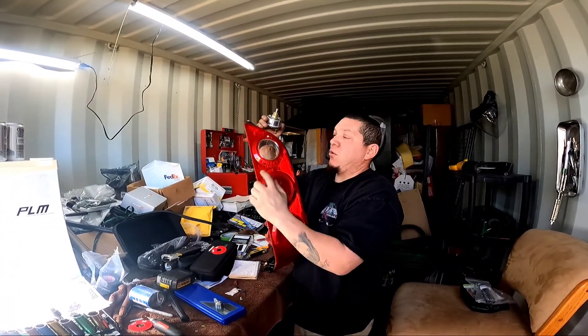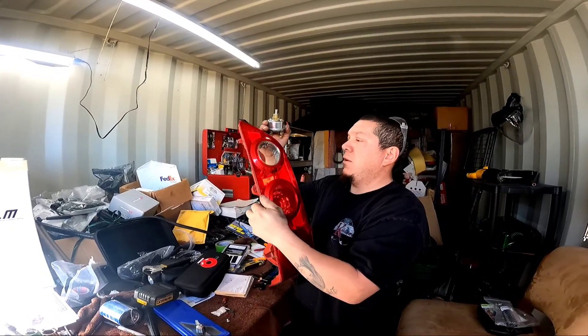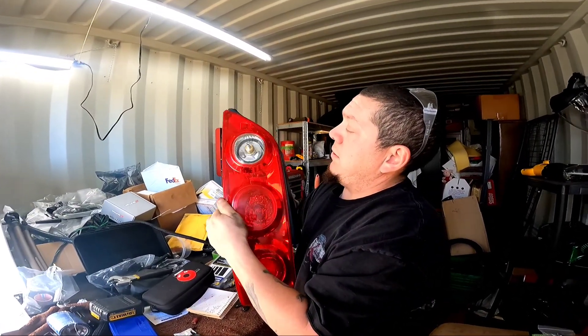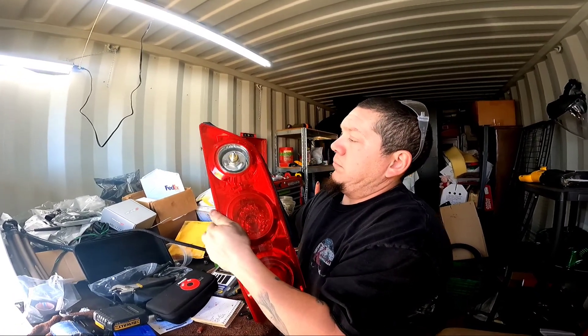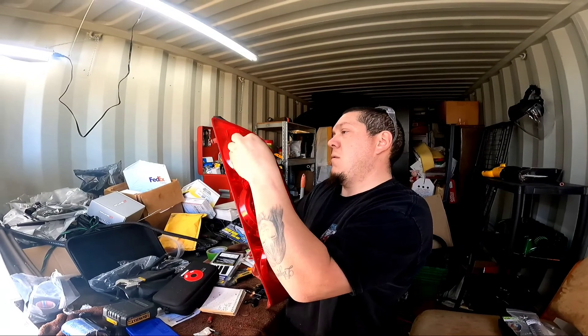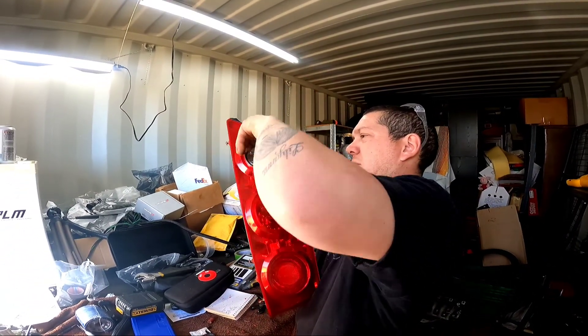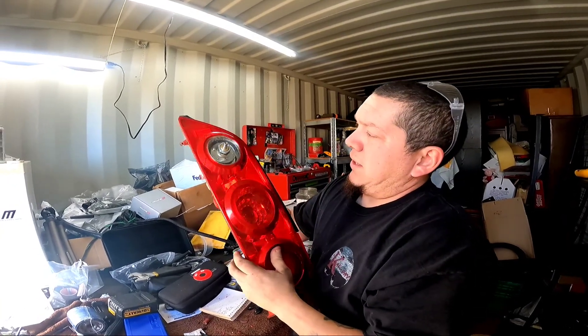We've got the switch, got the hole drilled out, got the backside cut up like you've seen earlier. We're going to go ahead and fit it in, then put this on. I'm not going to tighten it down too tight — just test fitting — so it looks like that.